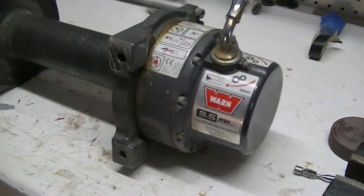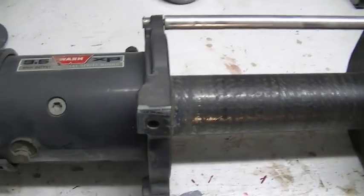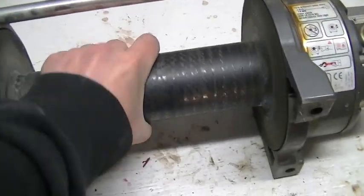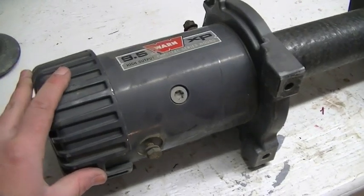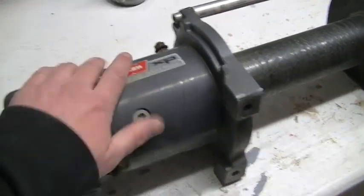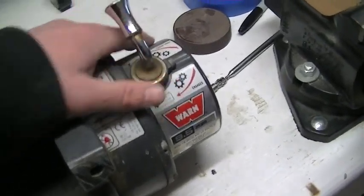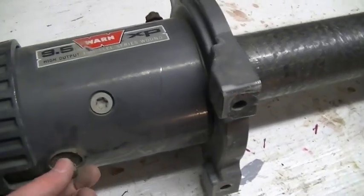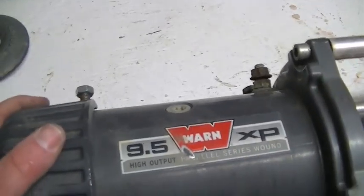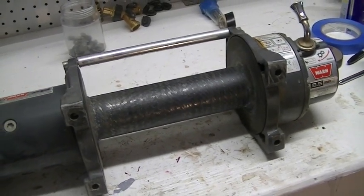I've got here a Warn 9.5 XP winch that my brother and I are going to do a little bit of a rebuilding on. There's nothing wrong with it — it still works fine, free spool still works good. It's just been on the truck for 9 years. We're going to go ahead and take it apart, check and make sure there's no water in the housing anywhere, put some new grease in there, clean up the terminals, and just freshen it up.